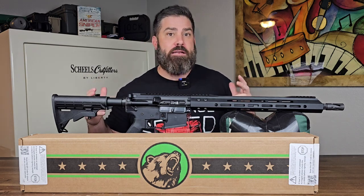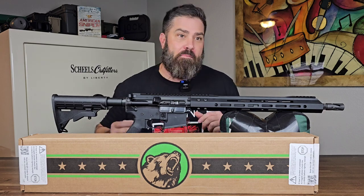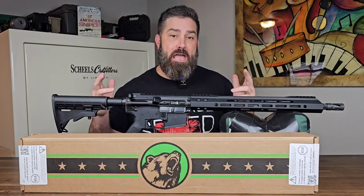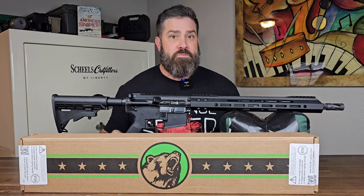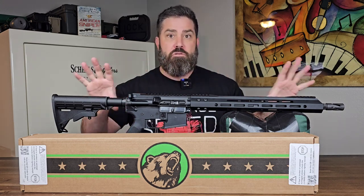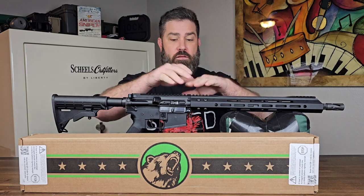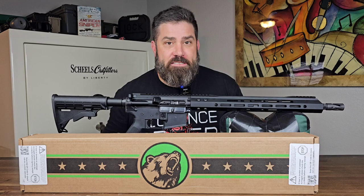It's kind of like a 19-year-old buying a lifted Dodge Ram 3500, only to find out that it costs more money in gas and mechanic fees in the first year than what they actually paid for the truck themselves. But luckily, if you have a mil-spec built modern sporting rifle like the one in front of me, you have the option to swap out between the 300 Blackout upper and a 556 upper.